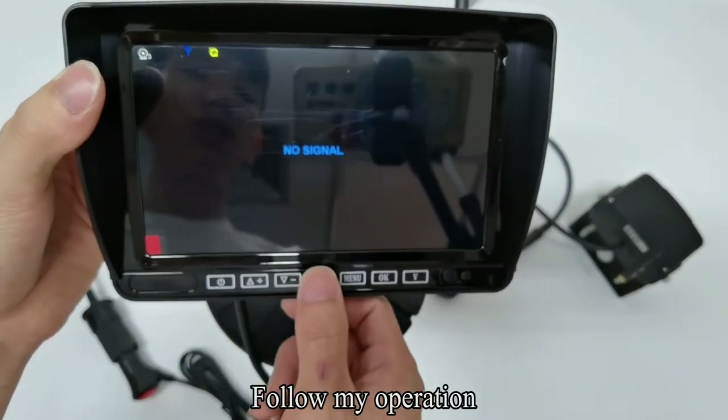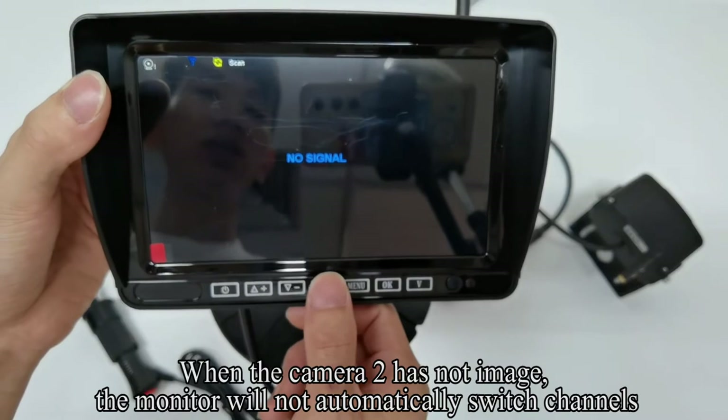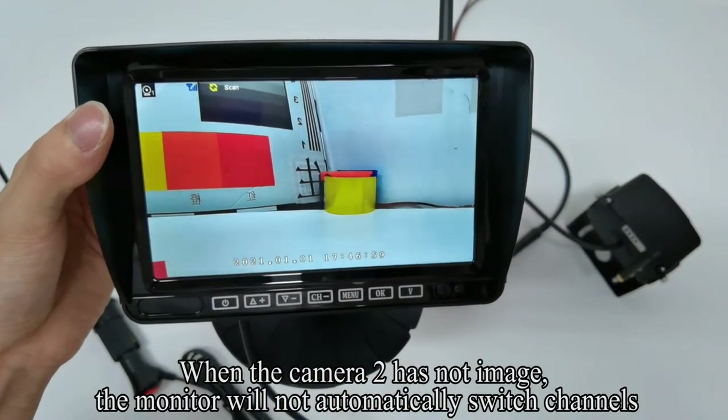When camera 2 has no image, the monitor will not automatically switch channels.